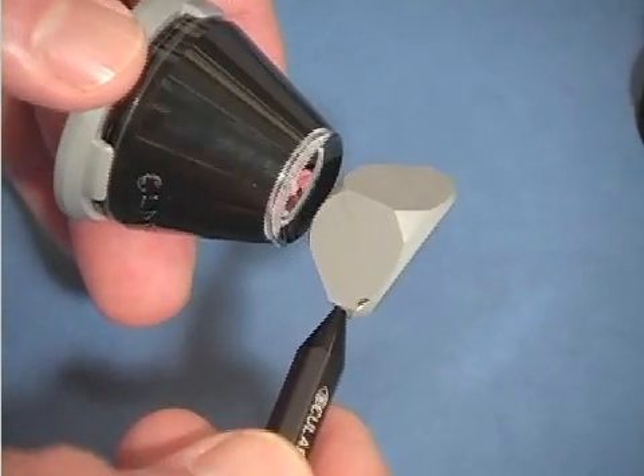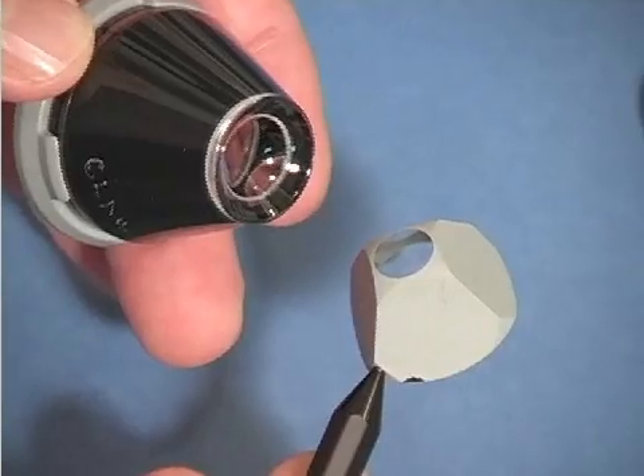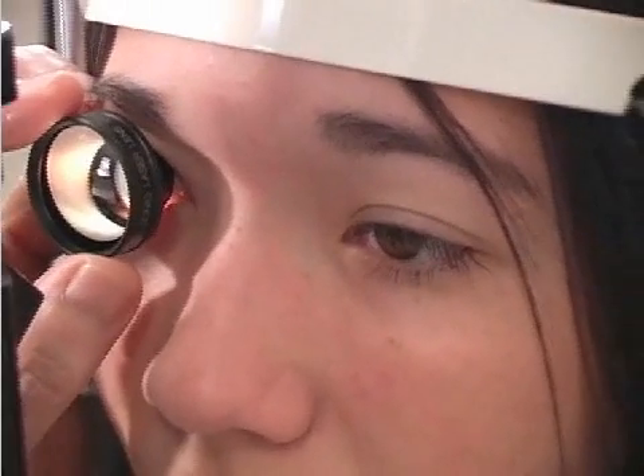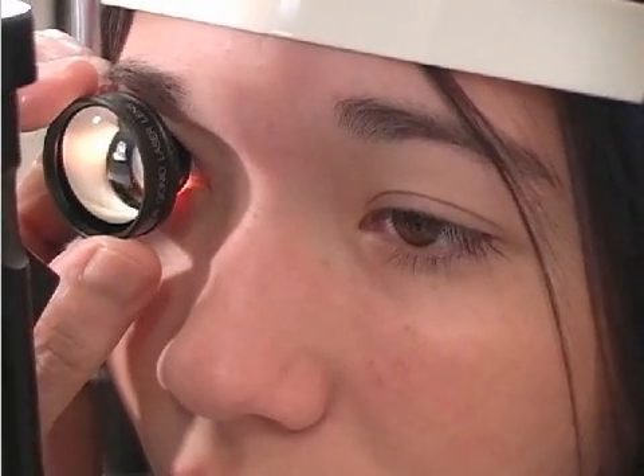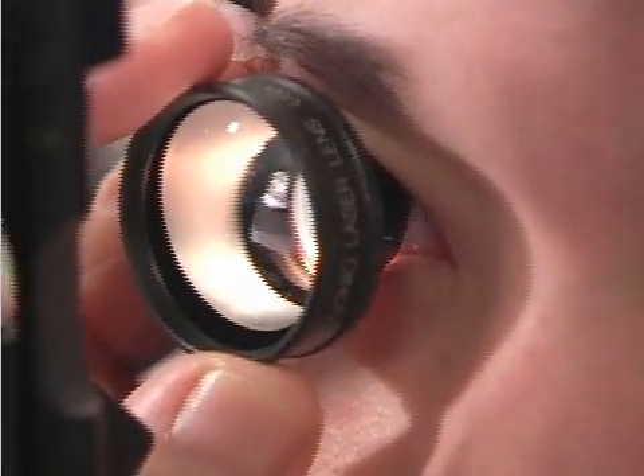They are excellent lenses to be used for surgical procedures in the angle, such as trabeculoplasty. Many of the clips — in fact most of the clips on this webpage — are photographed through the MagnaVue lens, which is a one-mirror variation of the Goldman lens.